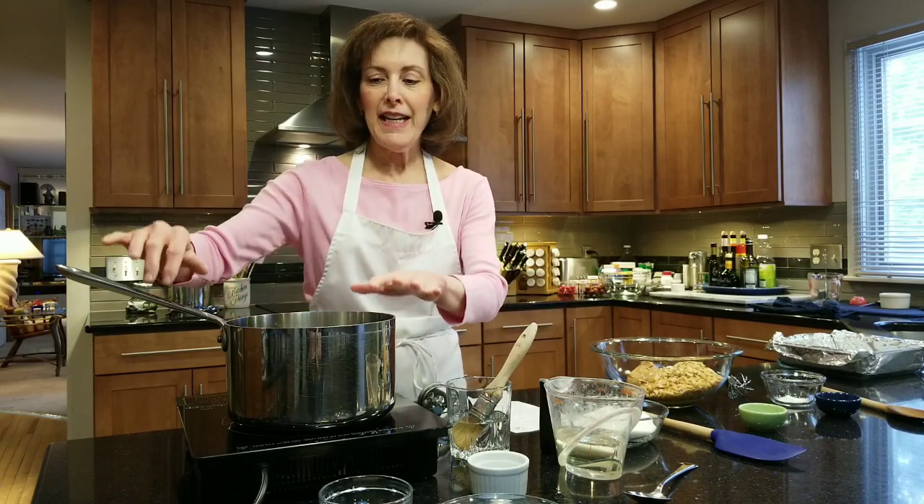Hi, I'm Chef Gail Sokol and welcome to my kitchen. Today we're going to be making a special candy. Picture a Butterfinger that meets halva — it's sort of crumbly, just melts in your mouth, peanutty and peanut buttery and crackly. That's what we're making, and it's not hard to make at all. If you've never made candy, I'm going to walk you through each and every step.